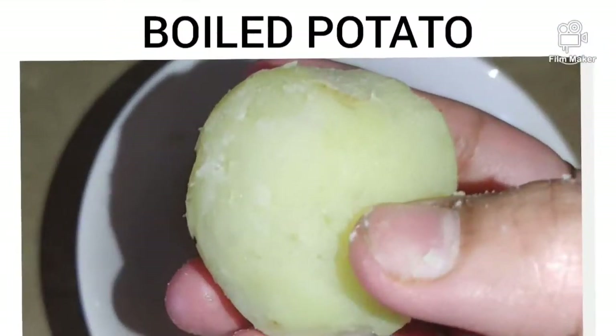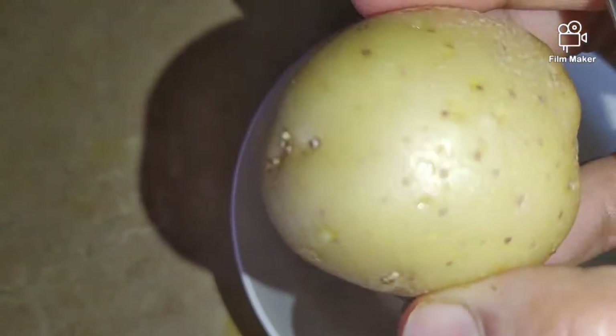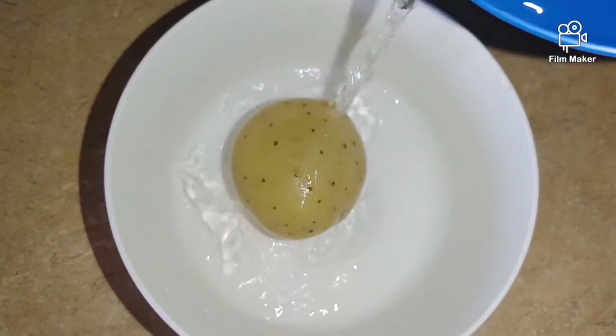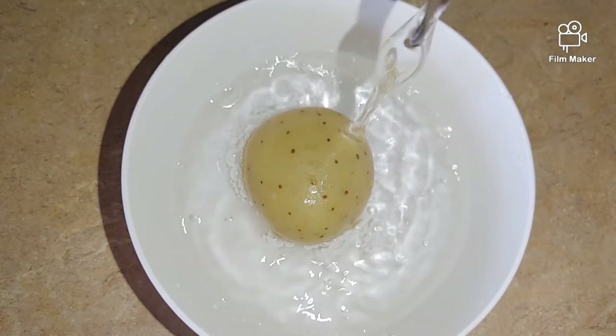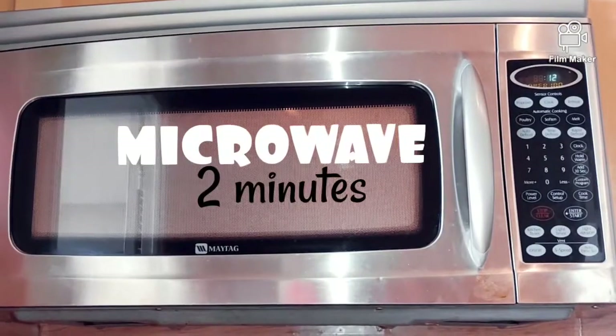Before putting the potatoes into the microwave to boil, we are going to prep them now. The potato is done when a fork goes all the way through. Add some water to the microwave safe container, and microwave for about 2 minutes.